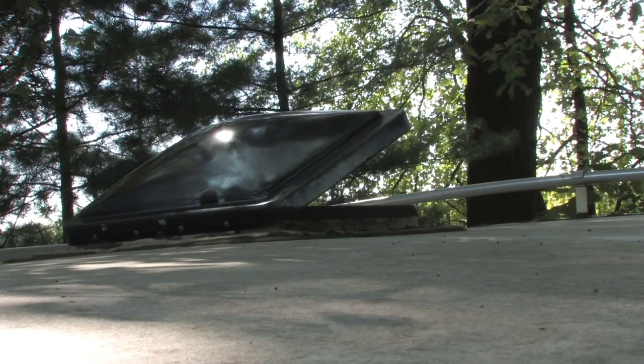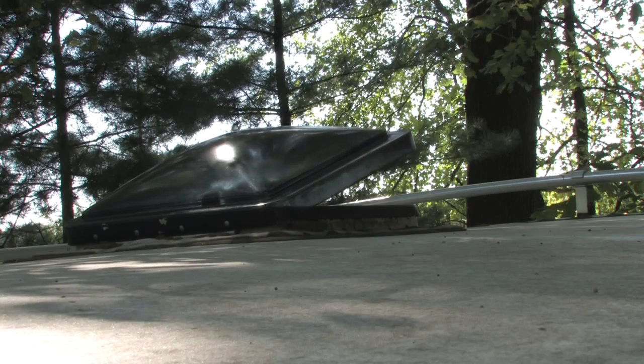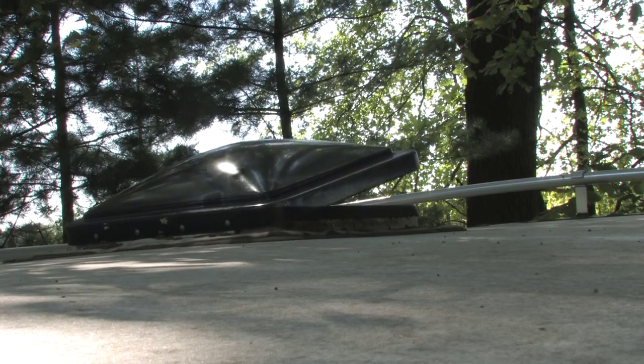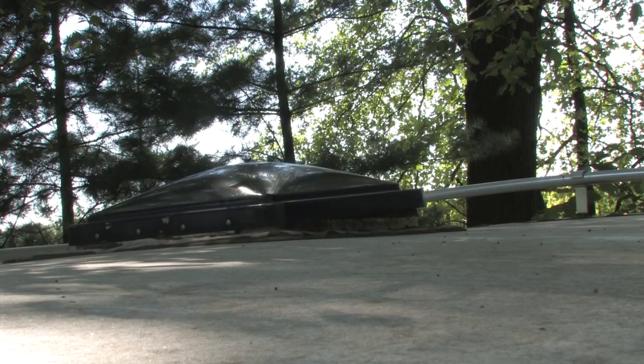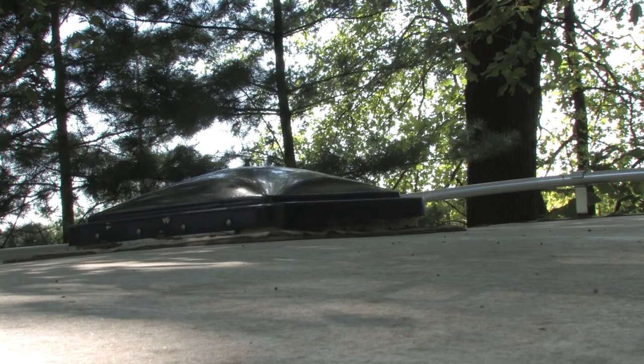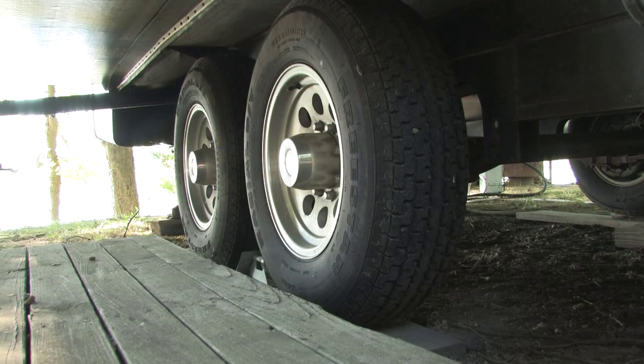Cover up and secure all of the external vents so that no animals can get in. Use duct tape on the smaller access holes. Check the tire pressure — be sure to bring all of the tires up to the maximum pressure rating as indicated by the sidewall. You can cover the tires for extra protection against weather and sun damage.